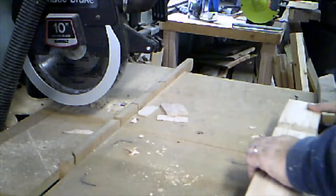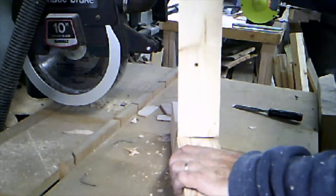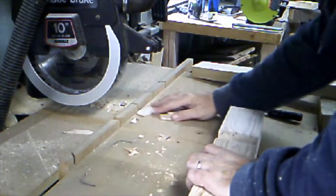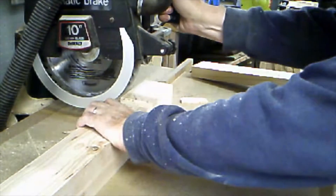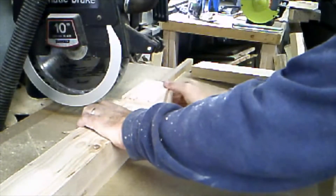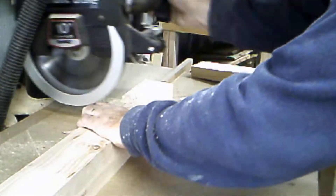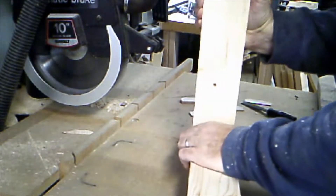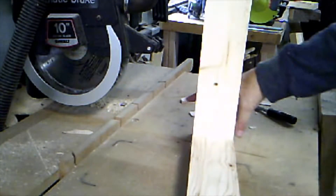Don't go deeper on that dado than a third of the thickness of your leg. We want to test the fit here — it's a little bit snug so I'll use the saw blade to trim just a little bit away at a time. You want to make sure it's tight but not too tight, because it'll change when you get some stain, glue, and finish on it. A tight fit is good, it'll keep it strong, and tight seams always look a lot better. This is not too bad — I like the fit.